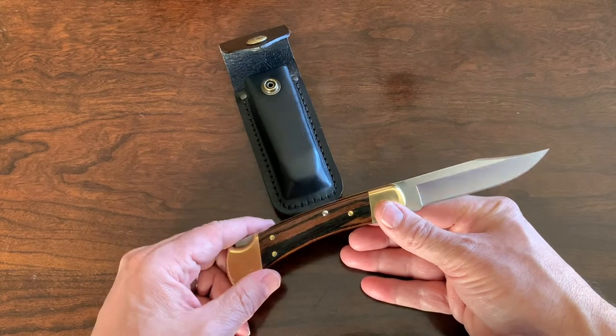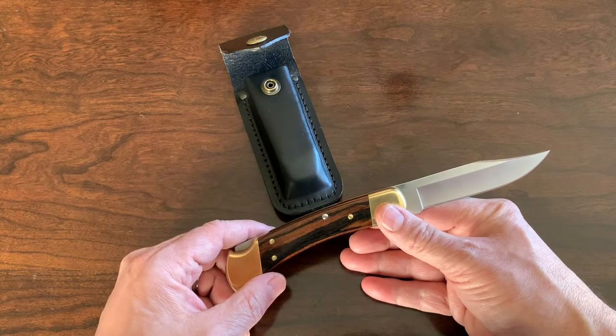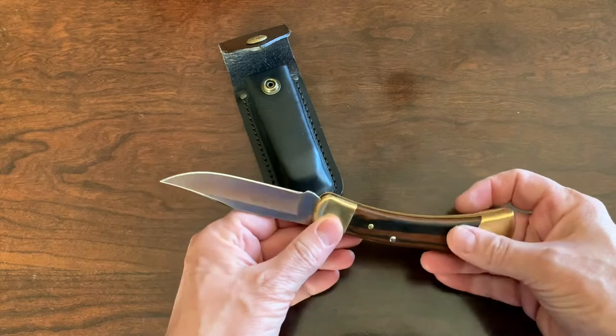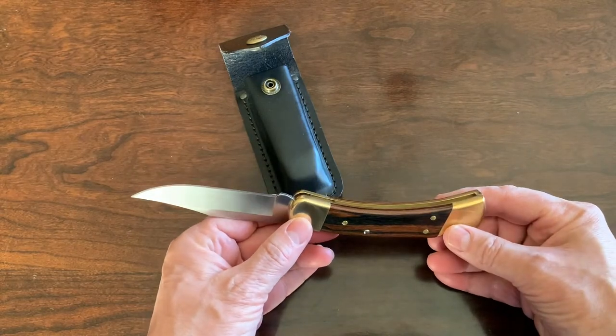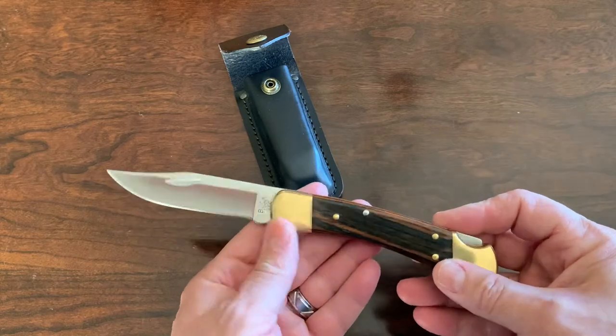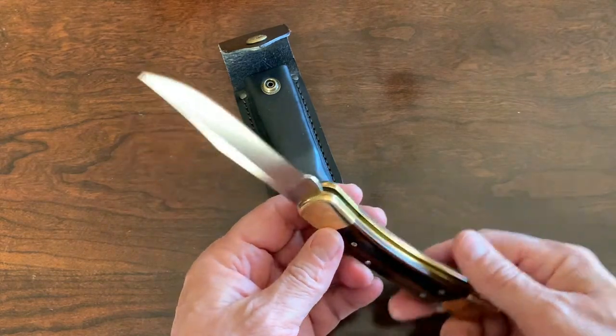He still has that knife to this day, and I remember wanting that knife for a very long time. My first Buck knife was back in 1989 — the Buck 120 General — and I really enjoyed that knife, but I still had my eyes on this one. A few years back I did finally pick one up. I sent a picture to him and said, do you remember yours? He goes, oh yeah, I still got mine.